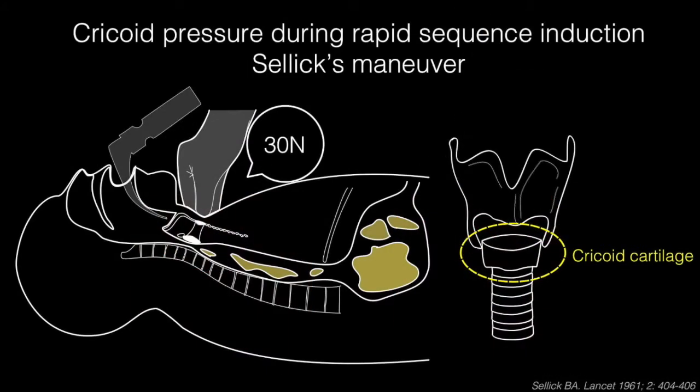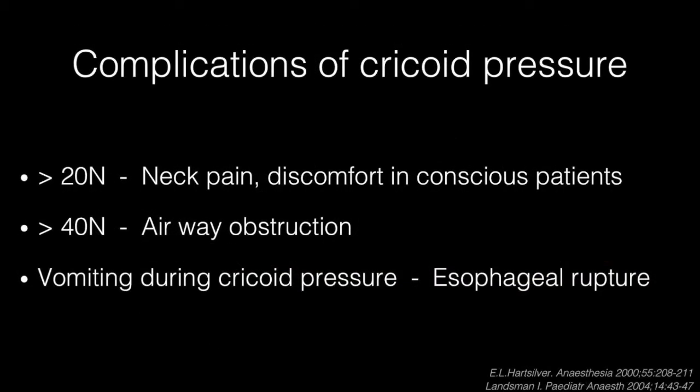We applied cricoid pressure with the Sellick's maneuver. This technique is typically used to exert external mechanical pressure with a force of 13 N on the cricoid cartilage to prevent aspiration of gastric contents during emergency induction of anesthesia. A previous study suggested that cricoid pressure greater than 20 N can cause neck pain and discomfort in conscious patients, and that greater than 14 N can cause airway obstruction.